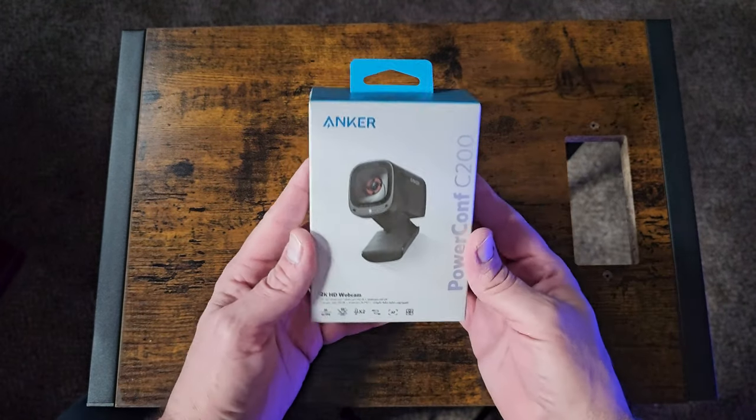This camera has been amazing. The size of the camera is perfect — it's small and compact but it has a lot of features. You'll definitely want to stick around to the end because I'm going to show you some video of my gameplay comparing the old webcam I was using to this new one, and the difference is night and day. This is the 2K HD Anchor PowerConf C200 webcam, and as you can see by its form factor, it's absolutely perfect.